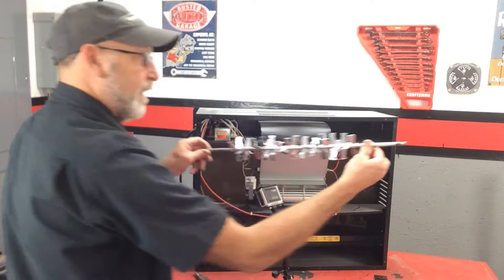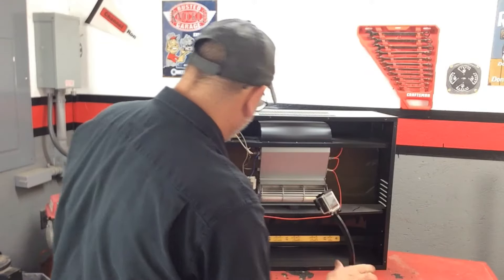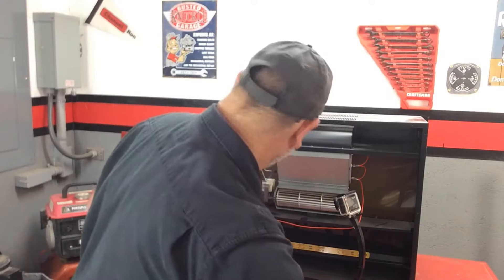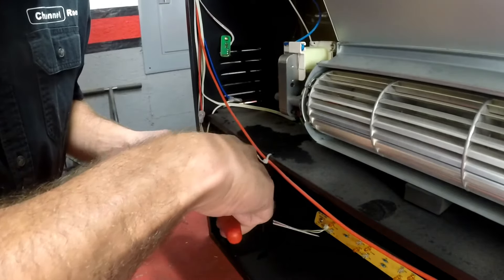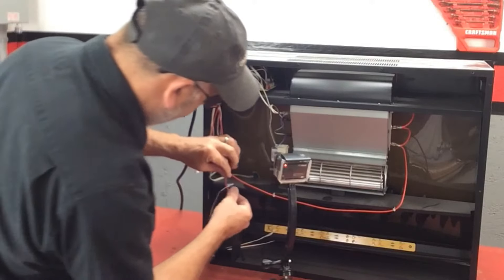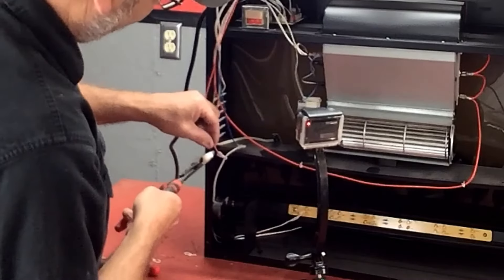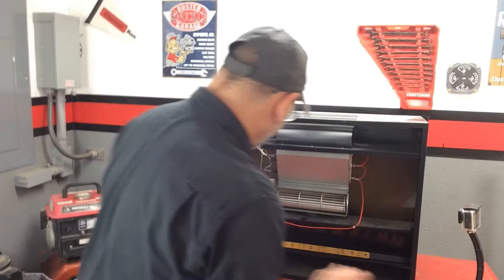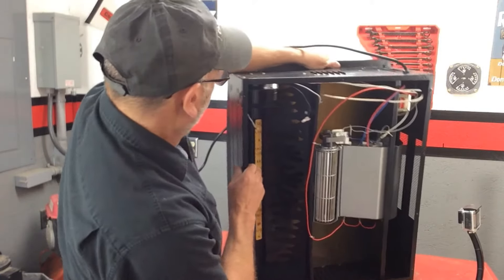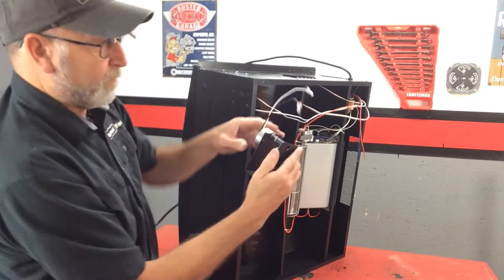There we go. You don't want to bend that — put it someplace where it's not going to get damaged. Now we need to remove the motor, but before we do that, probably what we should do is cut these wire ties in here. Let's go ahead and cut those out of the way. These are the wires for that motor, so let's go ahead and cut those. To get this motor off we're going to have to set this up because the screws are underneath. Pop the motor right out of there.